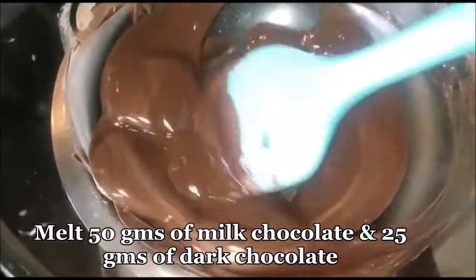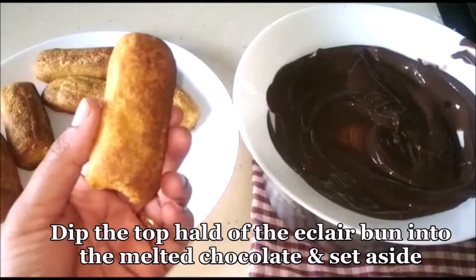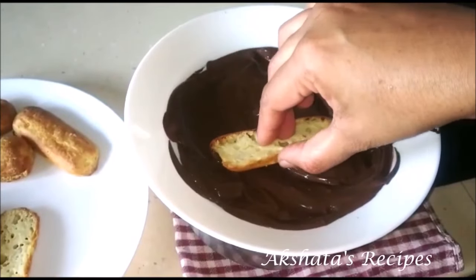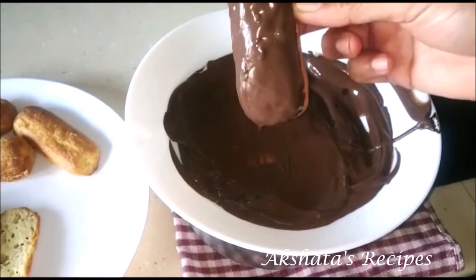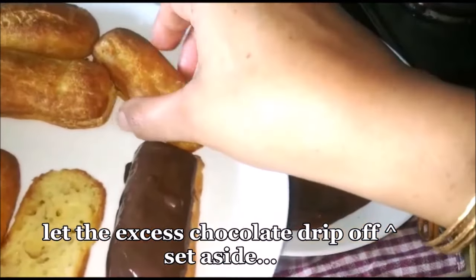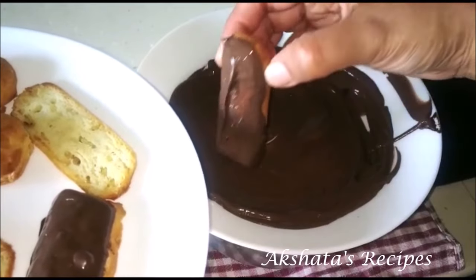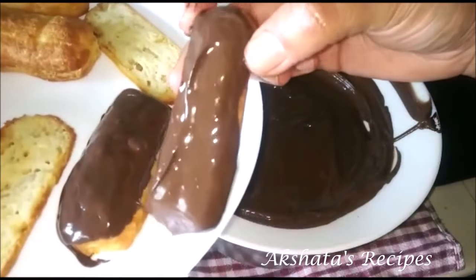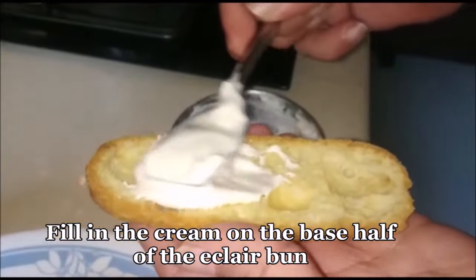I'm just going to melt 50 grams of milk chocolate and 25 grams of dark chocolate. You can go with completely dark or completely milk chocolate. I'm going to take the top of each eclair and dip it into the melted chocolate, making sure it's coated really well, then drip off the excess. Set these aside until the chocolate nicely sets on the top pieces. One tip: always keep the top and bottom together so you get the perfect size. Refrigerate for about 10 minutes so it sets.